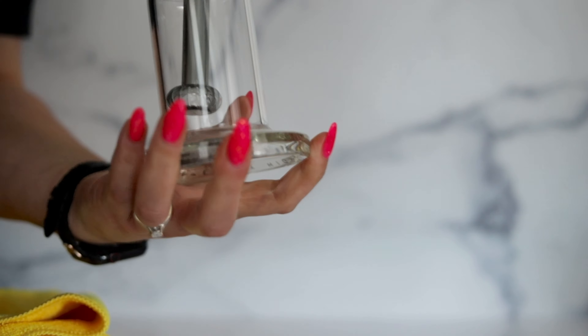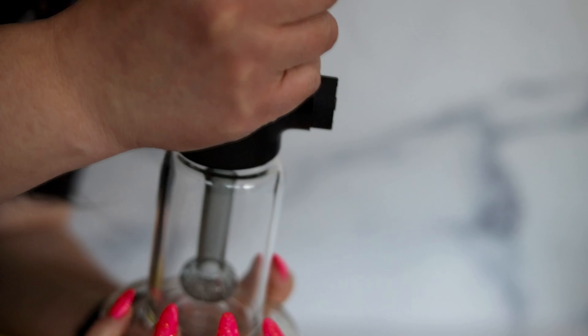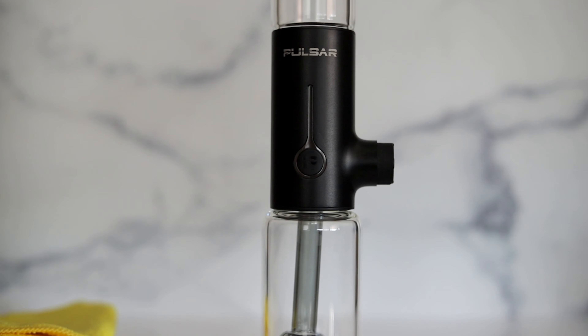Make sure you have a good grip on these pieces and don't push the glass piece on by going straight down — do it at an angle. It makes it much easier.